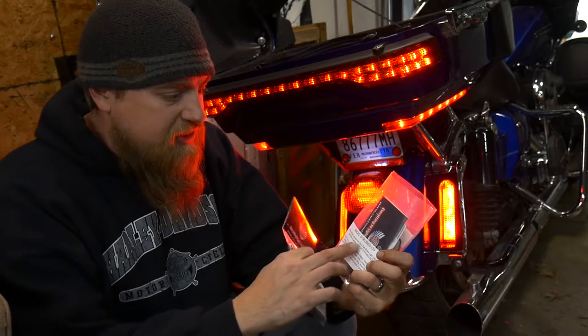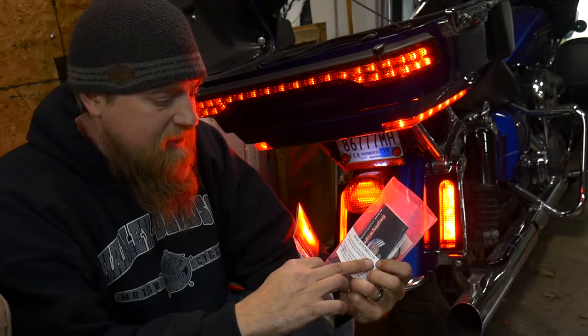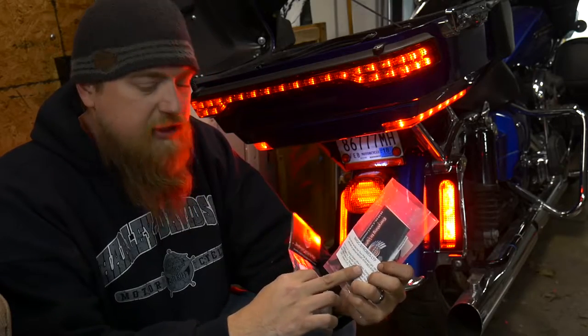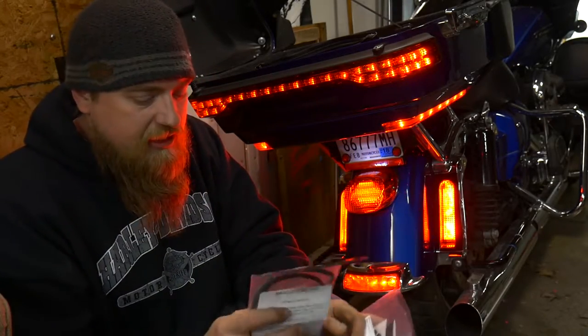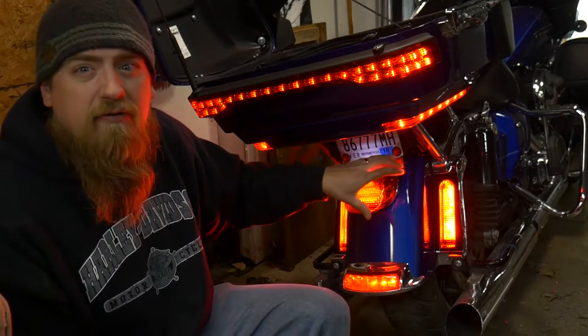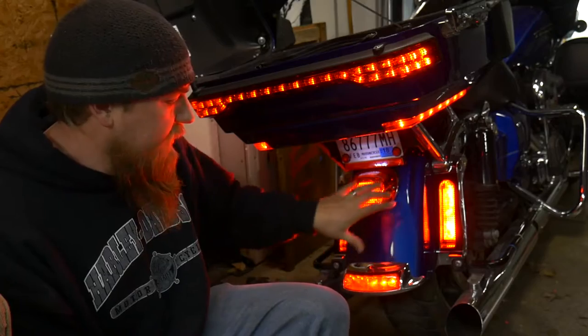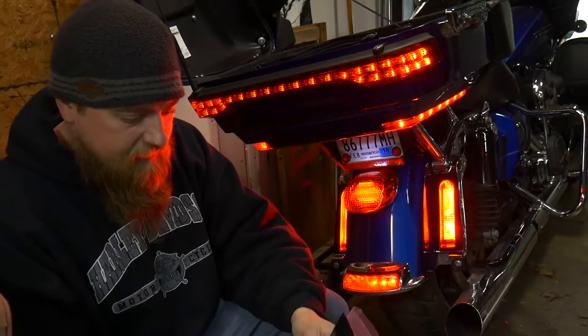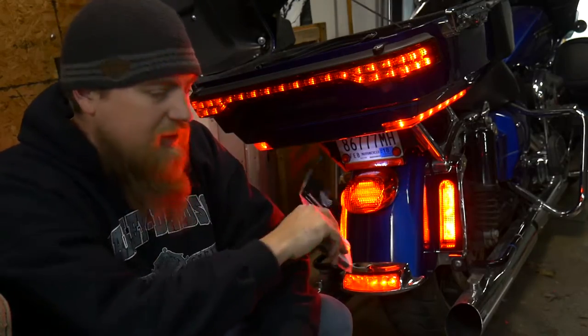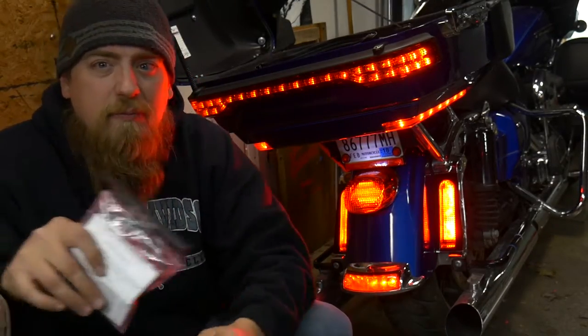The first one is the Magic Strobe LTP. This unit is for the Tour Pack. And then the next one you're going to need is the Magic Strobe RSG. This is going to affect the brake lights down on the lower part of your motorcycle. So pick both of these up. We're going to start with the main lights and we'll do the Tour Pack next.